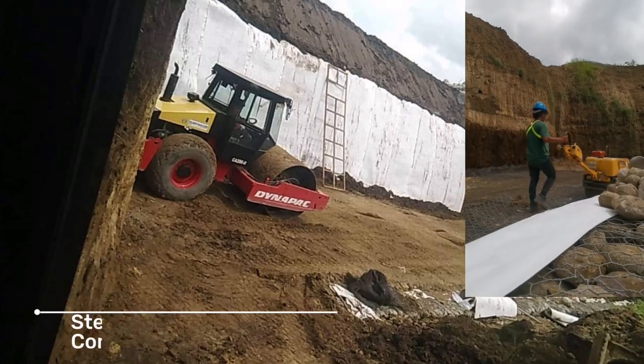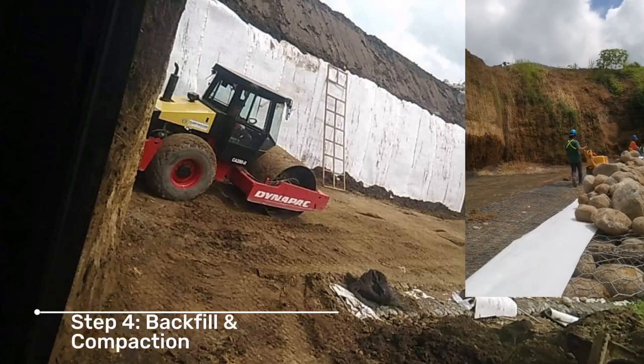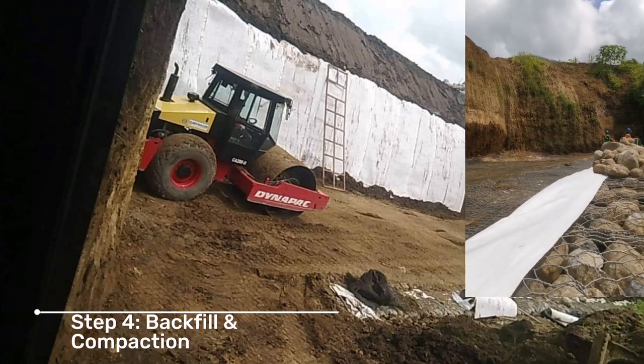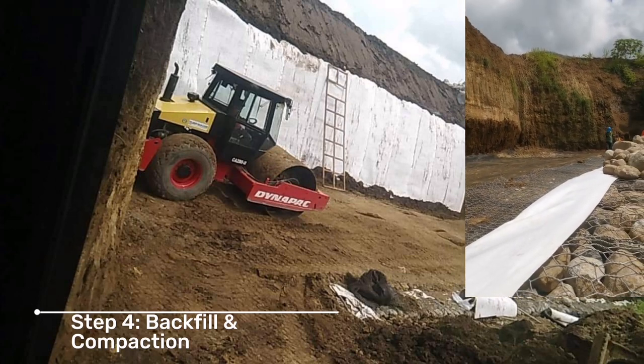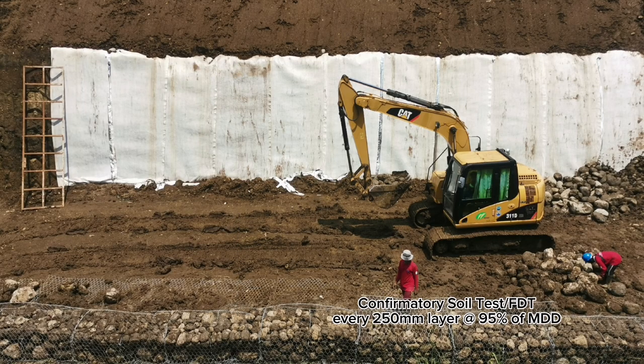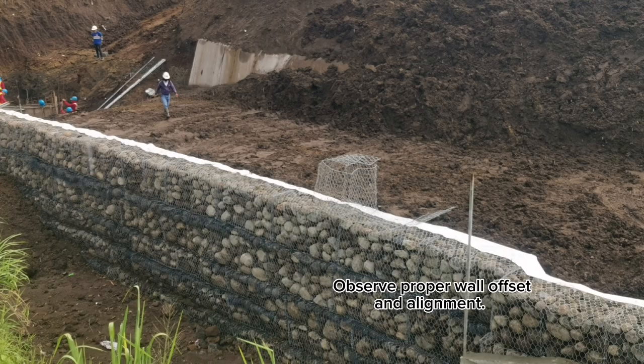Step 4: Backfill and compaction. Confirmatory soil test every 250 millimeters layer to 95% of maximum dry density. Observe proper wall offset and alignment.